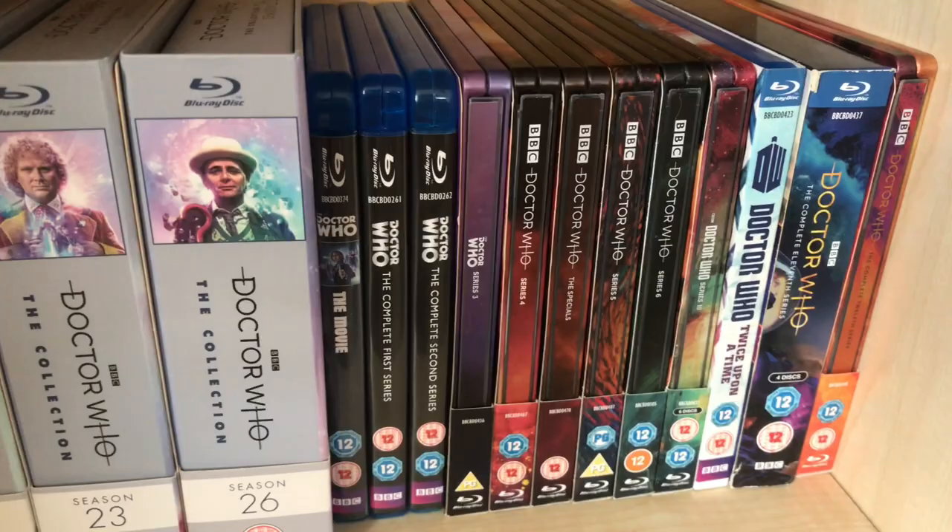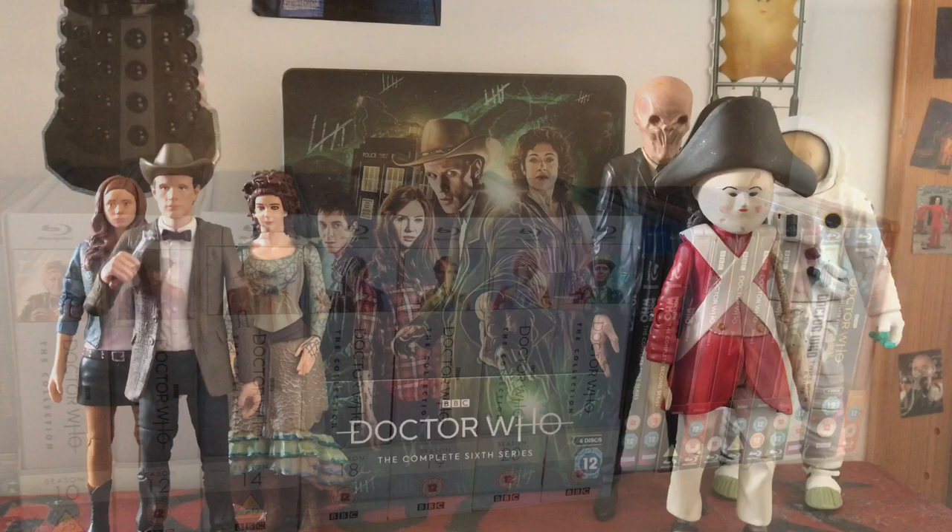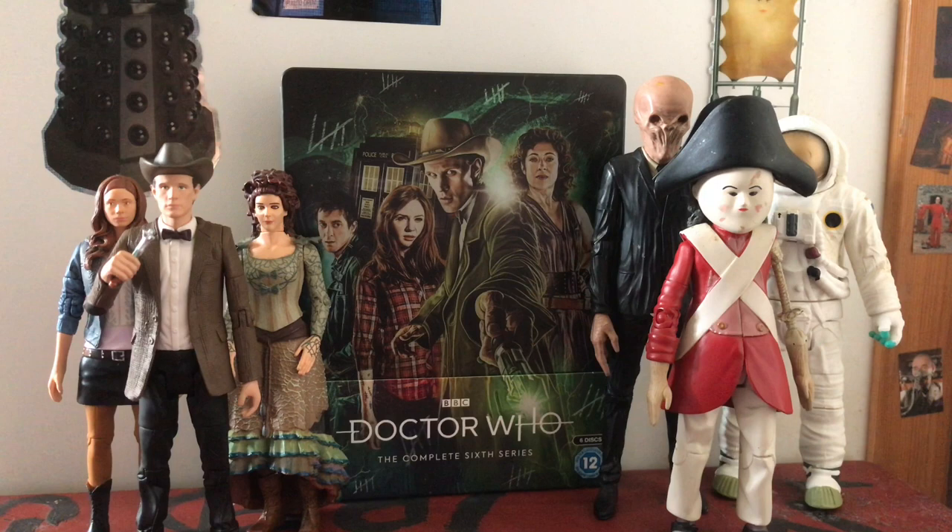So there you have it - Doctor Who: The Complete Sixth Season on steelbook Blu-ray. While this series might not have some of the best episodes, I'll always look back on it as one of the most nostalgic periods of Doctor Who for me. I vividly remember watching each episode, putting the Silence markings on my hands, and going to the Doctor Who Experience right in the middle of the series. Even if the Flesh two-parter and the finale are a bit underwhelming on rewatch, I'm just so happy to have it on Blu-ray at last. Thank you for watching - please subscribe, like, leave a comment, and tell me your thoughts on Series 6 or this steelbook.